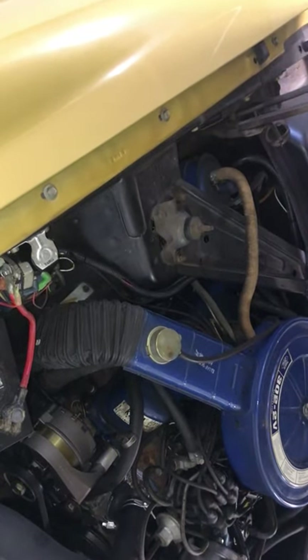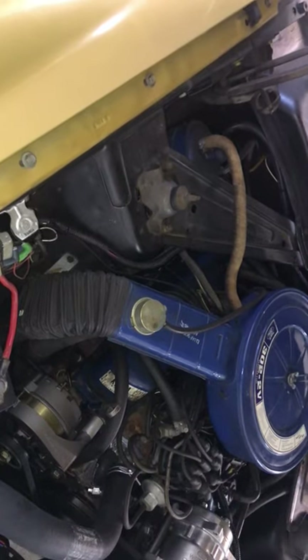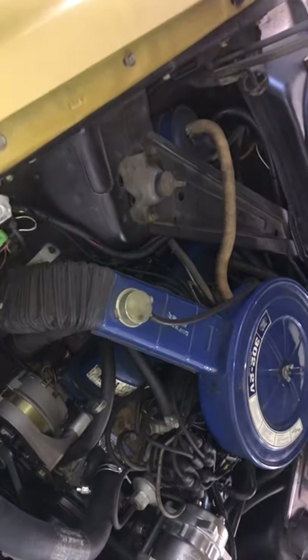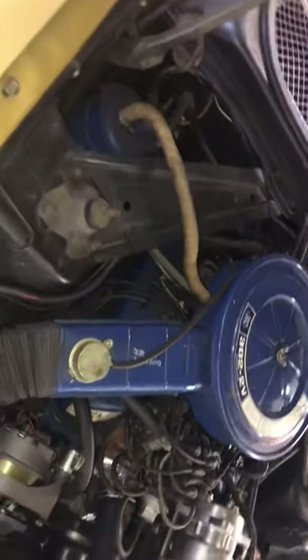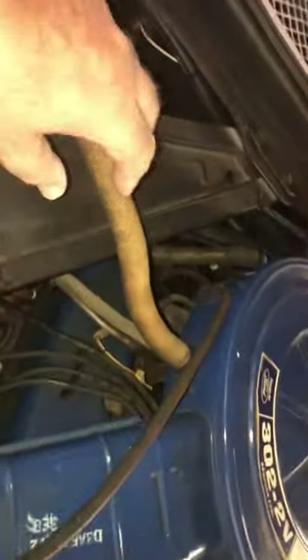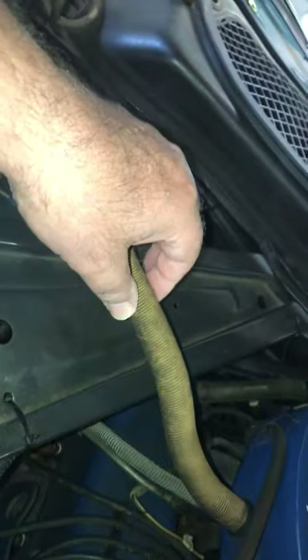The fuel evaporative system came into play, I think, in 1971 — I don't think 1970, but 1971, 1972, and 1973 are largely unchanged with the Mustangs, the first-generation big-nose Mustangs. What we have at the air cleaner is an inlet for a foil and paper tube that leads down to a fuel evaporative canister.